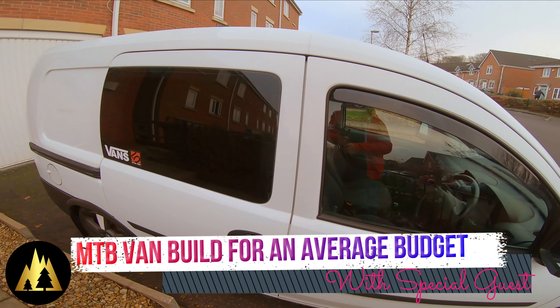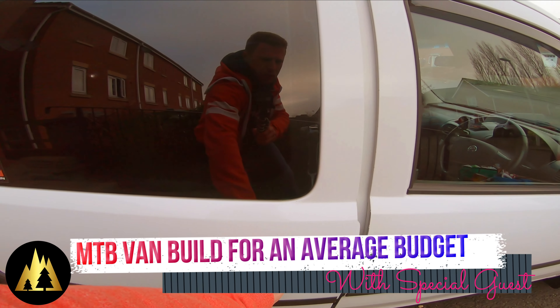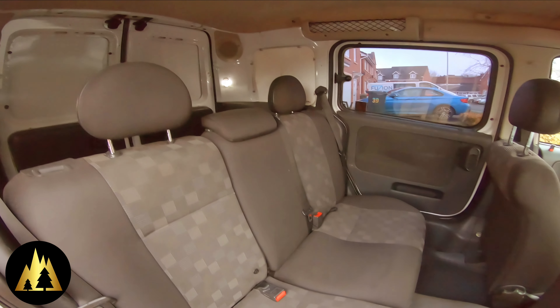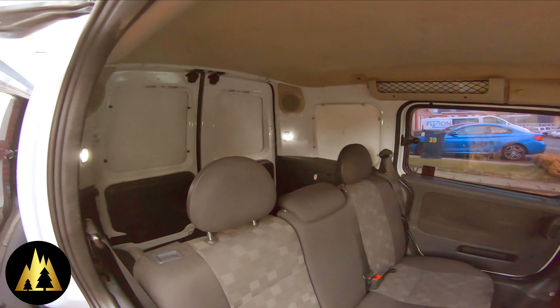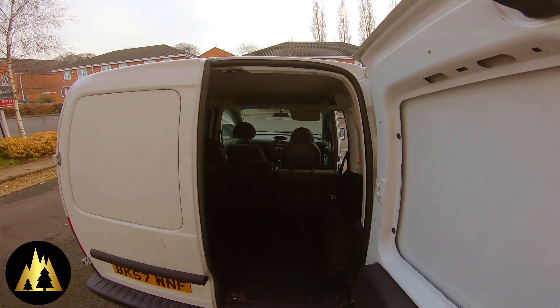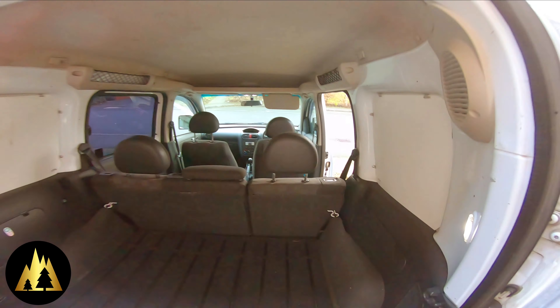This is my van. It is a Vauxhall Combo. As you can see, it is a crew van, which means it's got a second row of seats. I'm going to drop two of those seats down and leave the third one up, and I'm going to try and build the van so that it can hold three people and three bikes.